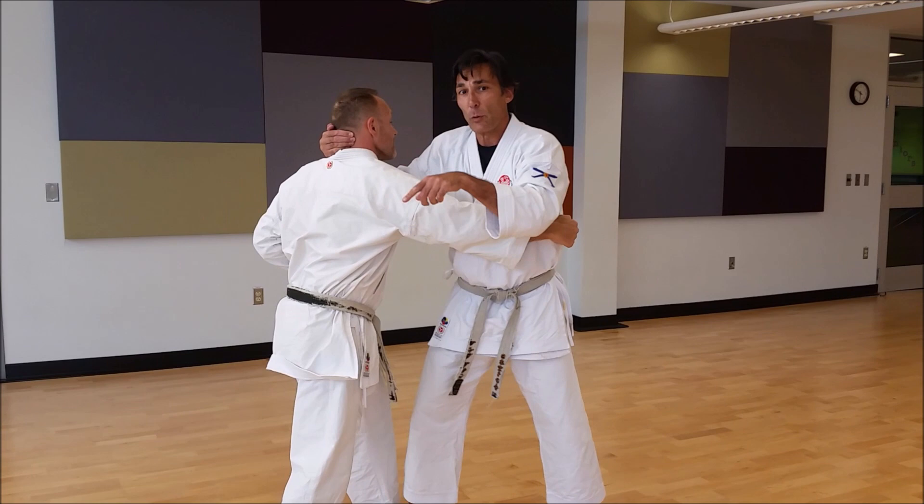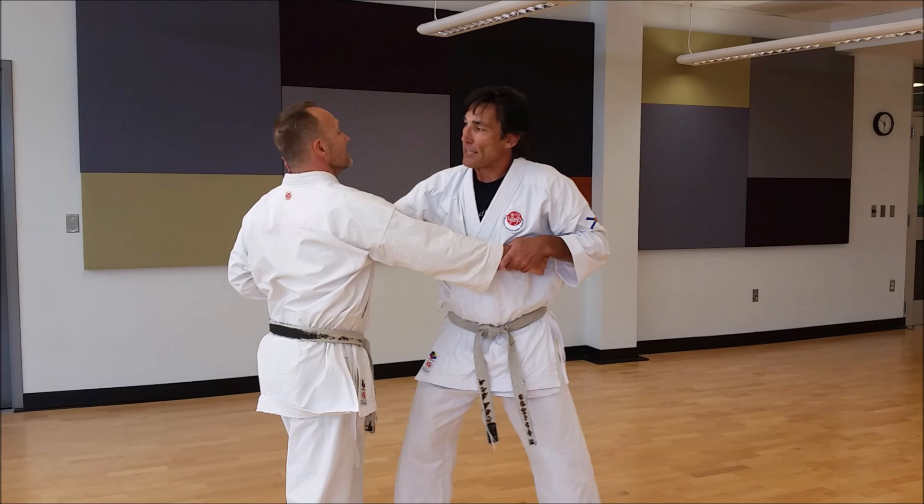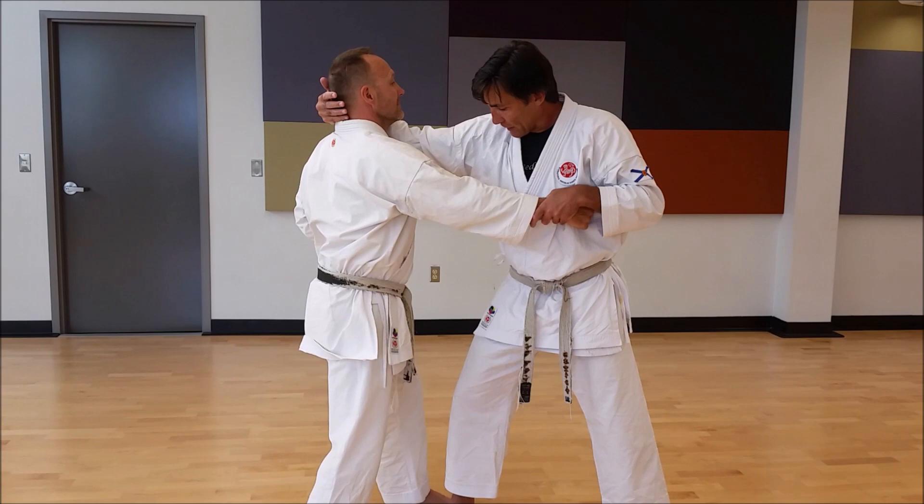As soon as he starts to move away, I have a window of opportunity to use a nukite, and that's going to serve as a bicep bump. So his face is in my shoulder, he moves away — boom. As soon as his head starts to recoil, I don't want to let it go. I want to catch it again.